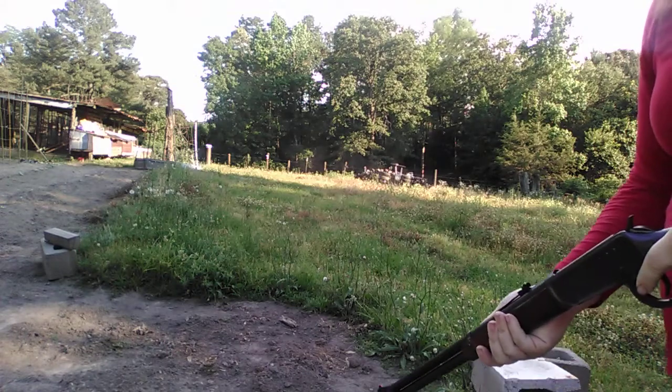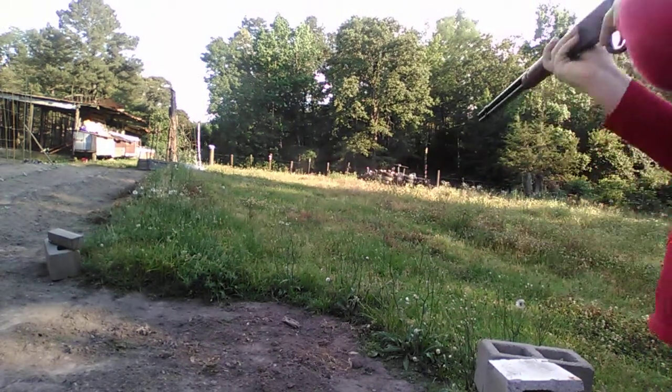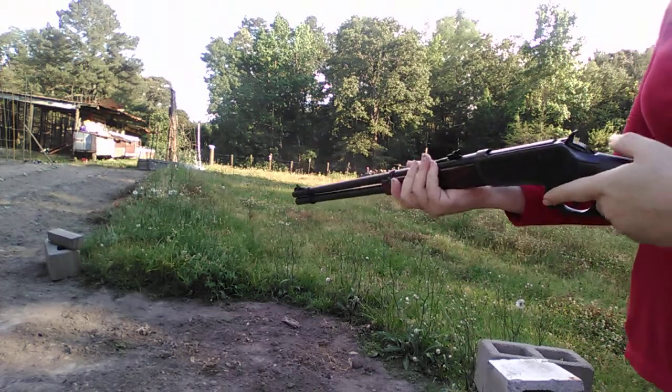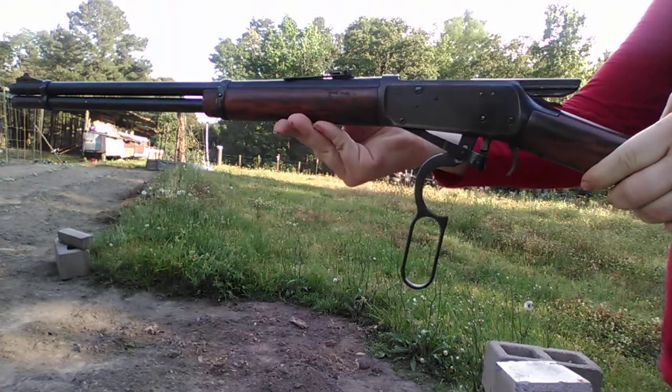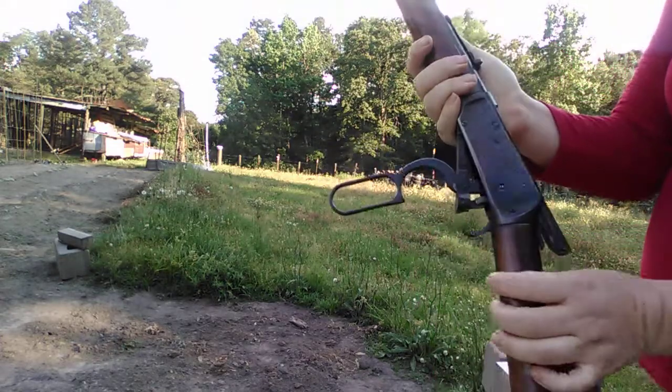I actually got a deer with this gun last year. Winchester 1894, 30-30.